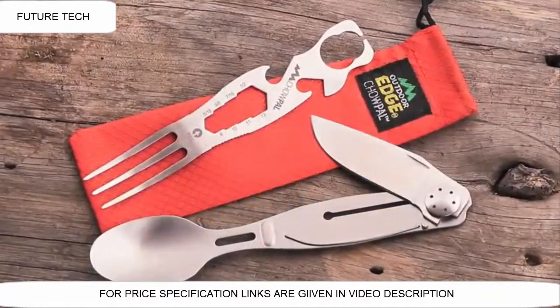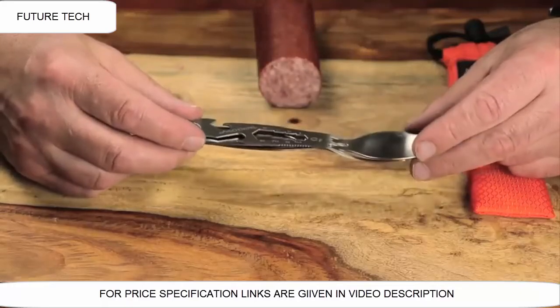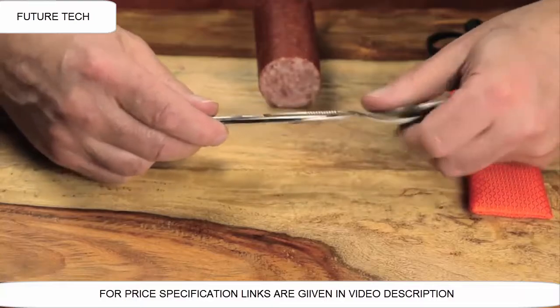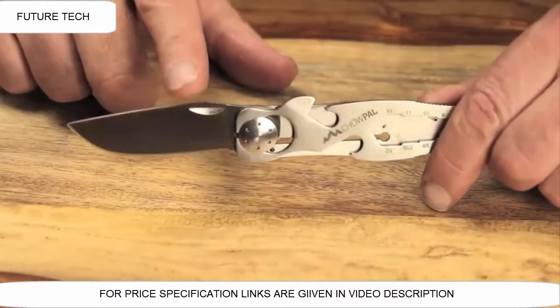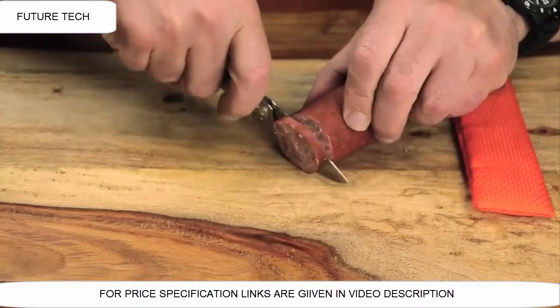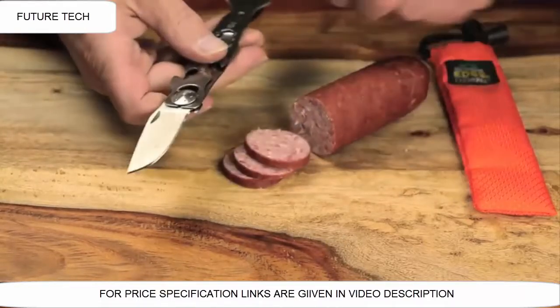Today I want to tell you about the Chow Pal — the new mealtime multi-tool by Outdoor Edge. The unique thing about the Chow Pal is its all stainless steel construction, and it incorporates a razor-sharp stainless steel knife blade. There are a lot of eating utensils out there that really don't come with an effective knife. So here you have a nice, razor-sharp knife and effective cutting tool. The blade has a secure lock.